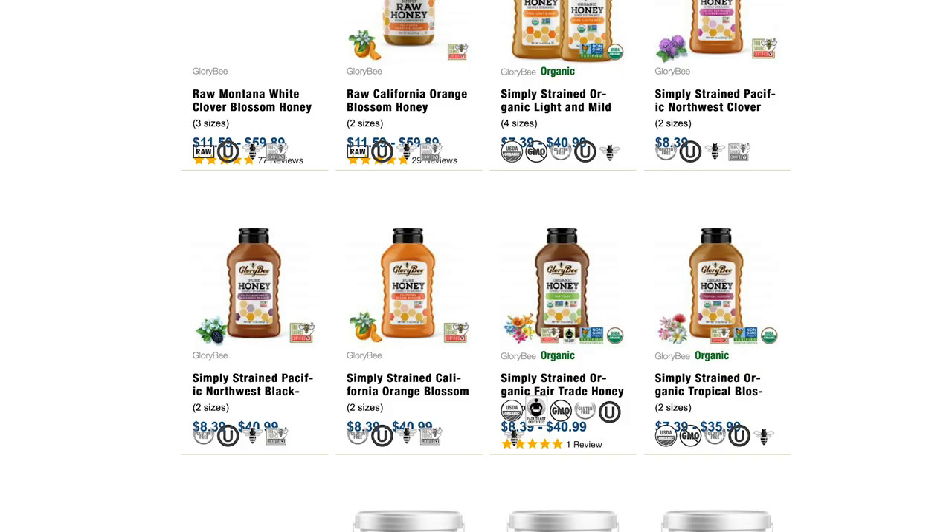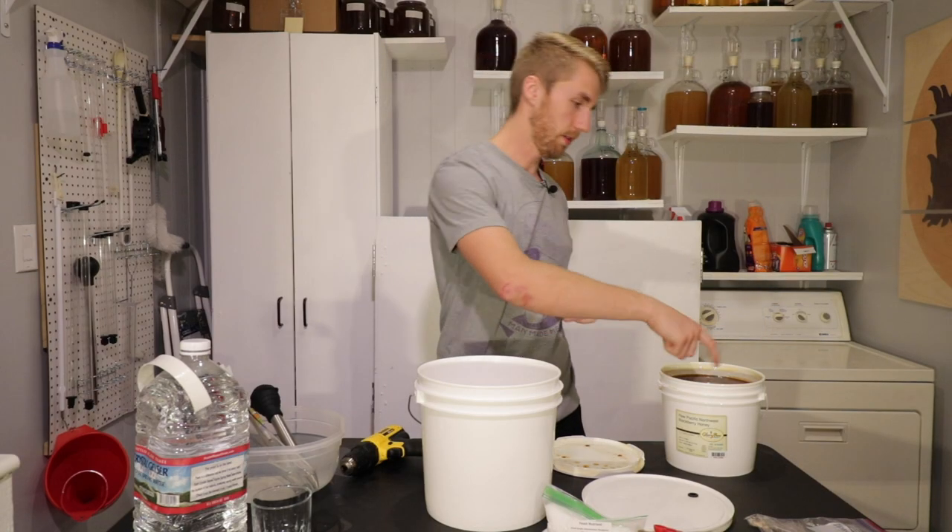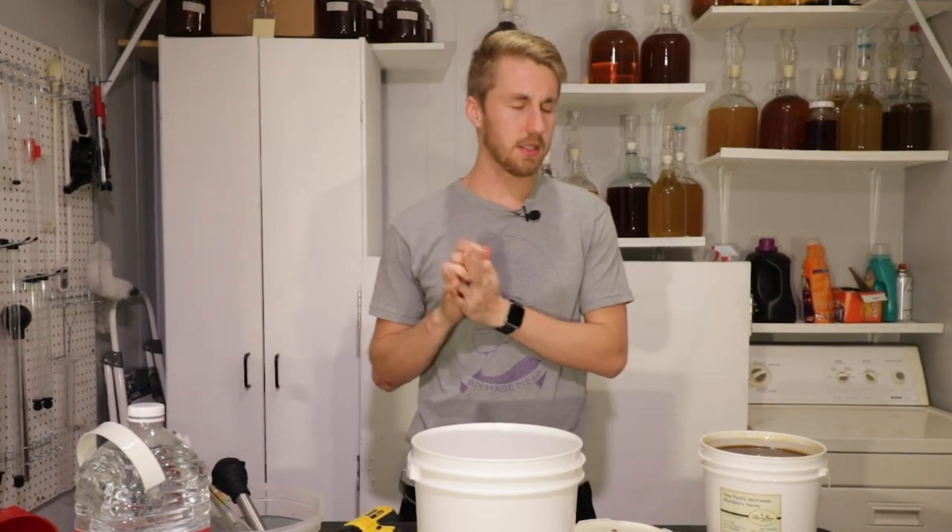And I wanted to make a traditional with it because why not? So let me tell you what I'm tasting with it.